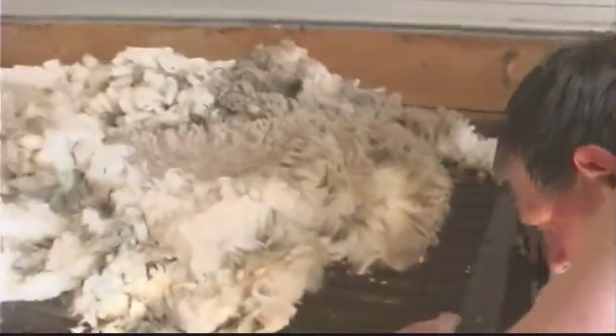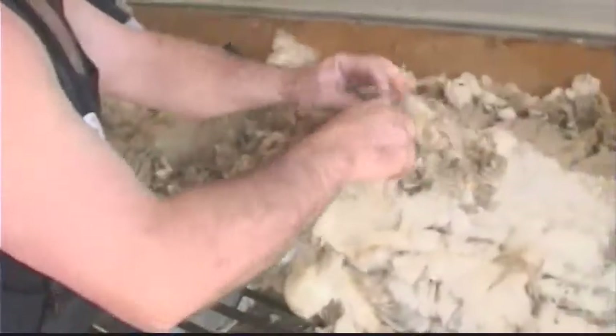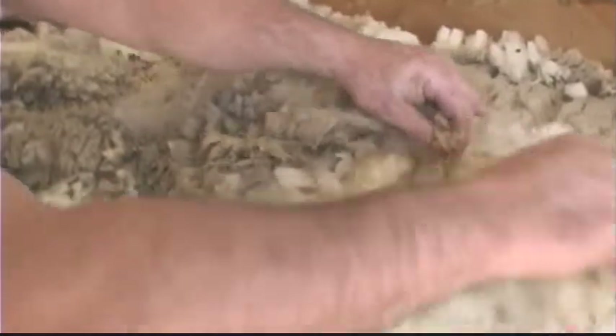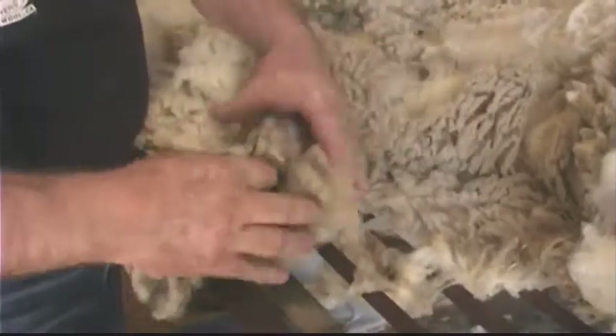The fleece is picked up and thrown on the table, then you go around the outsides of the fleece picking off all of the short wool and the wool that is stained from manure and sweat, and put it into a bag. Any marking paints or sprays want to be pulled out and put into your pieces too.